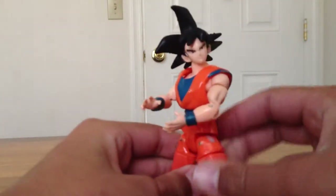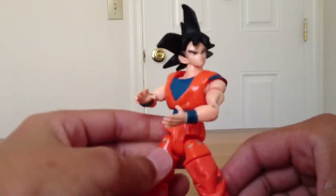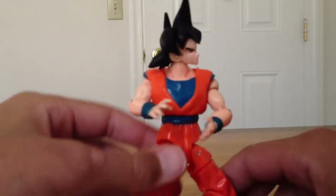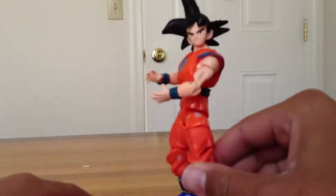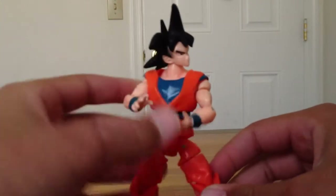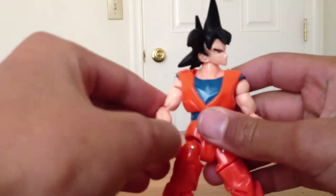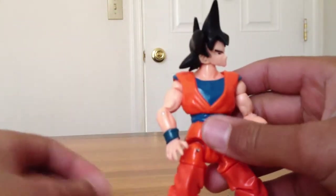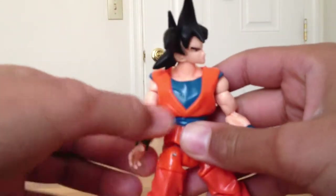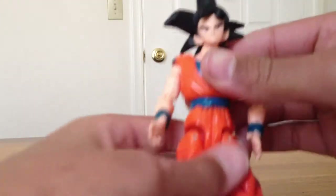So today I'm going to be doing a review on the Ultimate Figure Series Son Goku from the Ultimate Figure Series by Bandai. Sorry about that. My voice is like this because I've been a little stuffy — I had a cold.